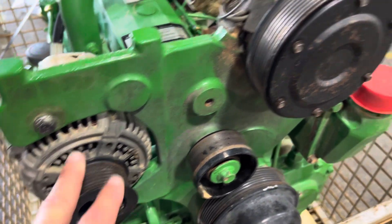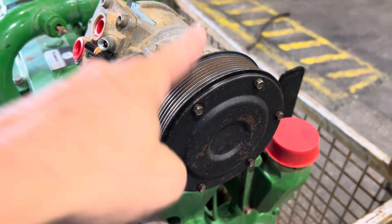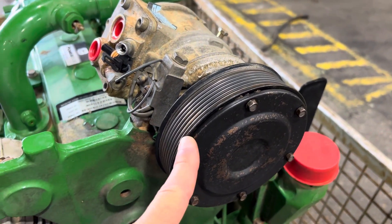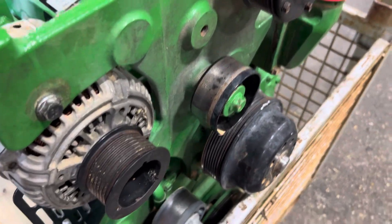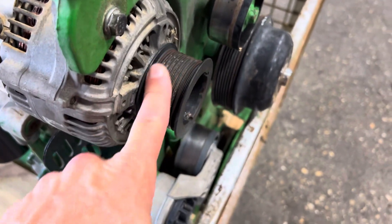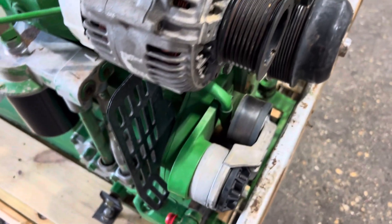We don't guarantee the alternator and we don't guarantee the AC compressor, but you have the mount and you know how it works. We will also send along the belt that came off of this — a used belt, which we don't warranty — but you'll know what to get when you go to Deere, Napa, or wherever.